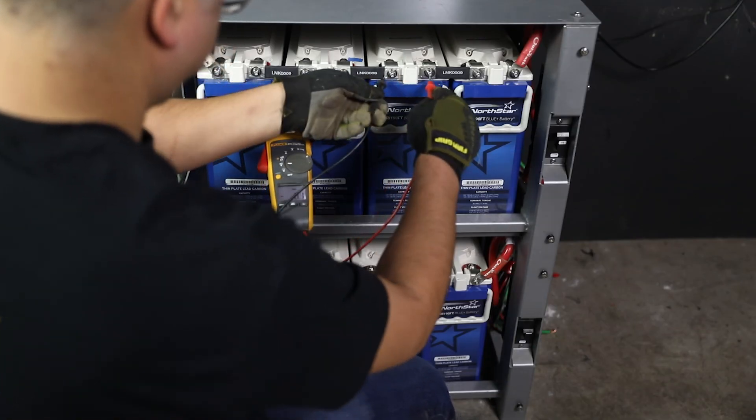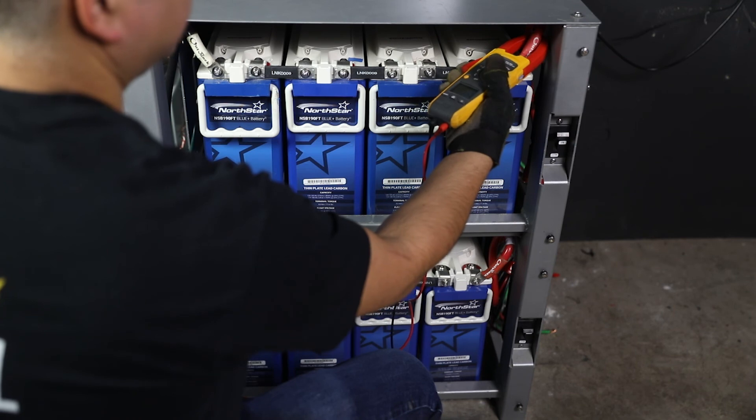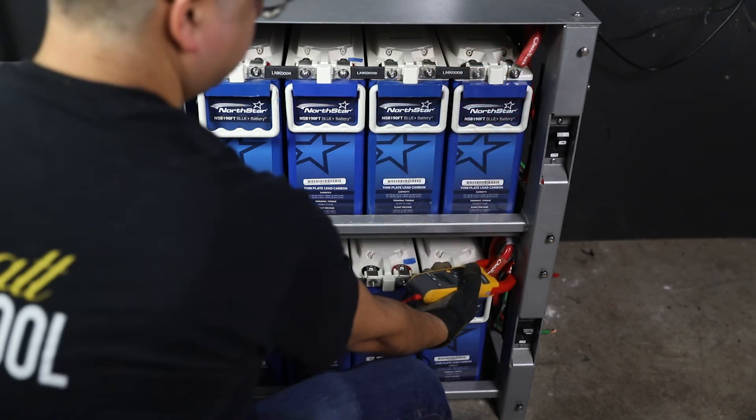During the refreshing charge, monitor the battery periodically and note that the operation is proceeding normally. Terminate after a period of 16 hours. During a charge and discharge cycle, measure each battery voltage individually and string current, noting and recording any large discrepancies.